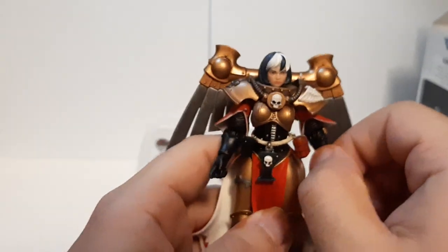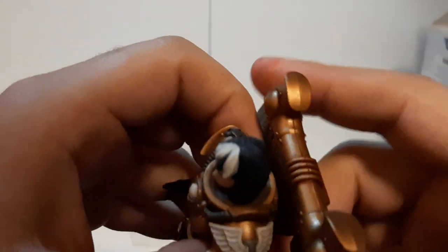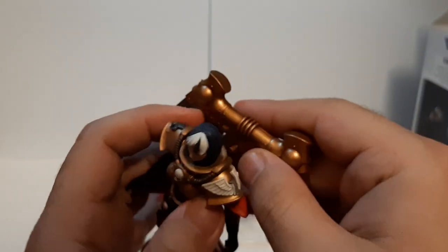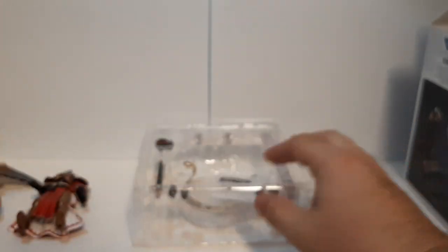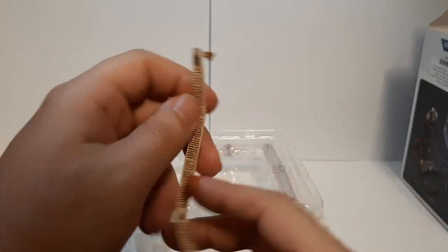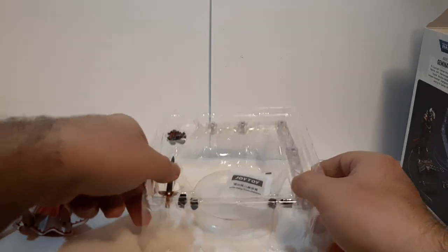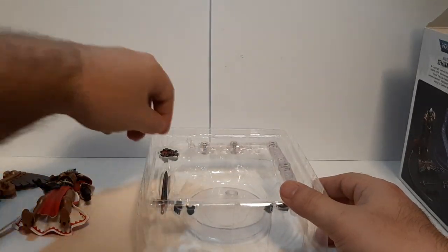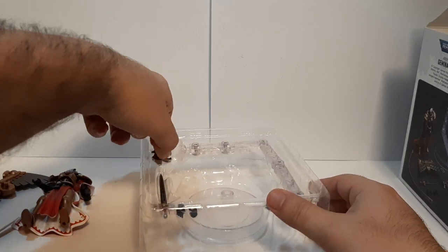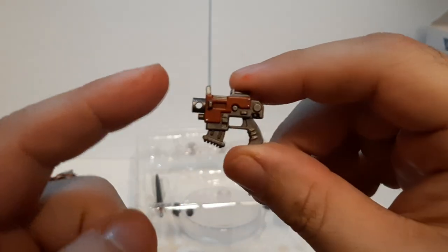The sculpting and detailing is pretty well done. The backpack — I'm pretty sure this can come off; these are pegs right here. Comes off pretty nice. She comes with her ceremonial claws. I'm not too in-depth into my Warhammer lore — I really need to study more on that — but I do know some of it from playing and talking to others. We've got the little bolter right here, which looks pretty nice; the painting and detailing is pretty snazzy.